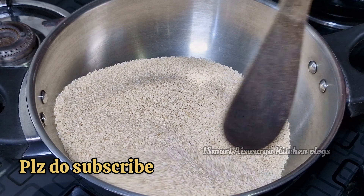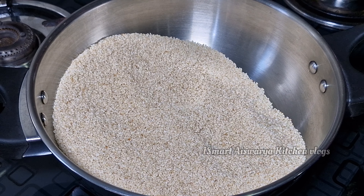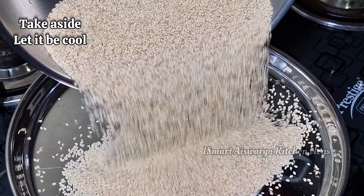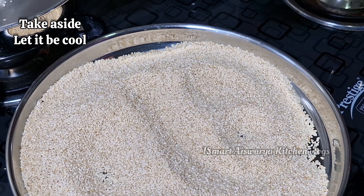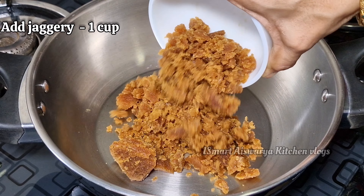If you want to cook it, it will be dry. Now, put it on the plate on the flame. We will add 1 cup of water in this pan.